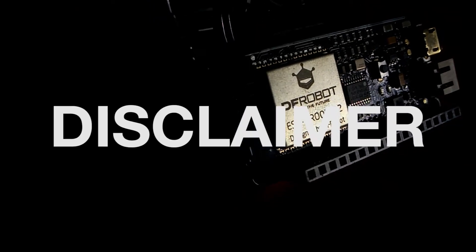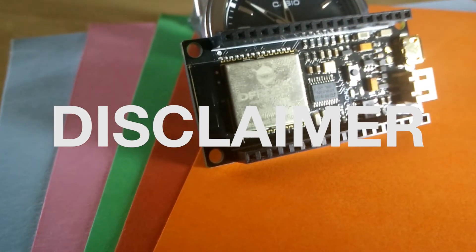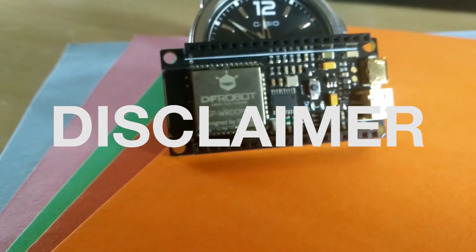Open disclaimer: the Firebittle board and the expansion shield were sent to me by dfrobot.com for free, but the views and opinions presented in this video are my own.